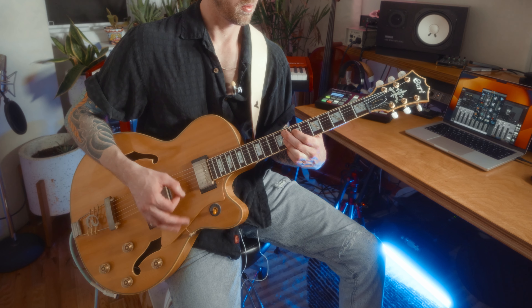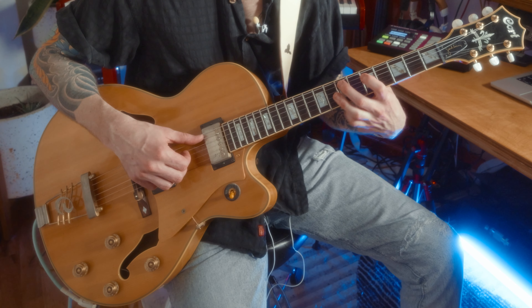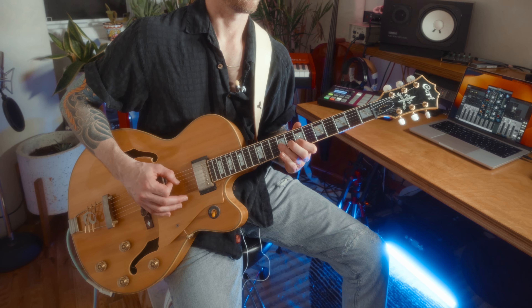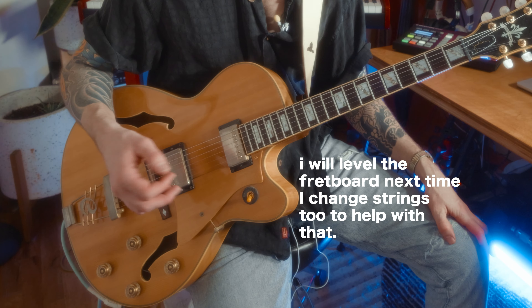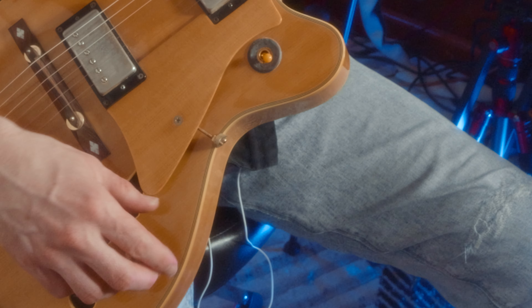For the acoustic tone, I'll just turn down all the volume knobs. If you play too hard, you get a little buzz. You could raise the action on this a little more — I like it pretty low because I prefer to play a little soft. If you put a mic in front of the F-hole, you'll get a pretty full sound. So, versatile there.